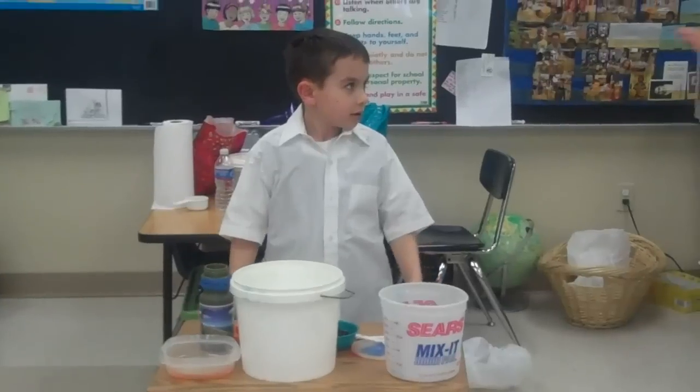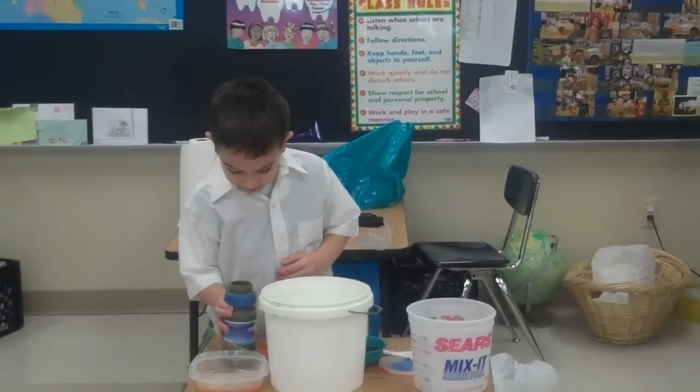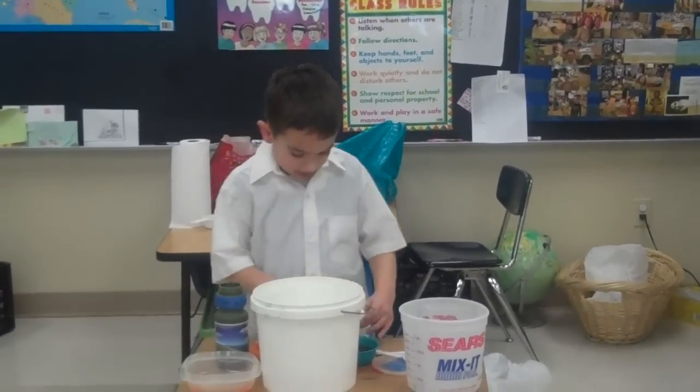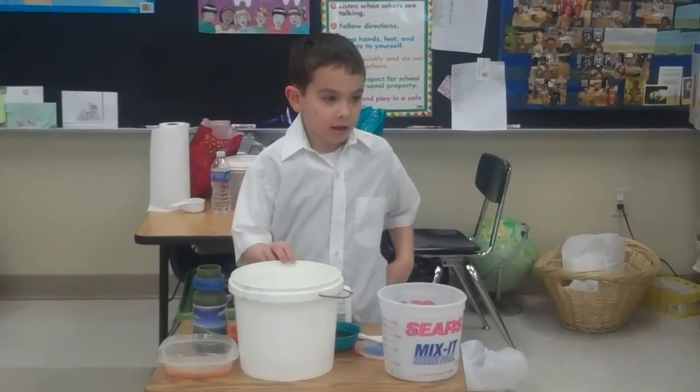Okay, boys and girls, Mark Starry is going to make something for us. He's going to make slime. Mark, I would like you to tell everyone what it is that you're using and what you're going to do.